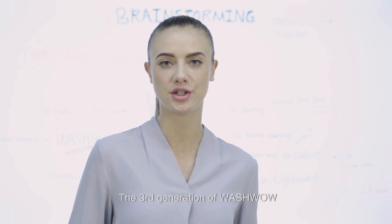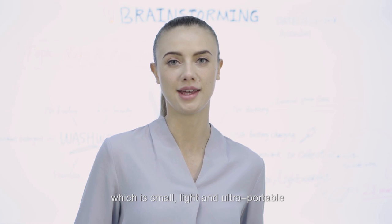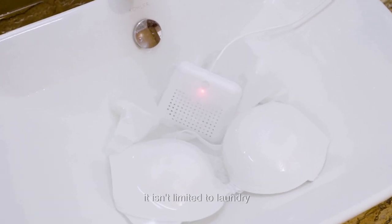The third generation of WashWow, a real eco-friendly product, which is small, light and ultra-portable. Best of all, it isn't limited to laundry.